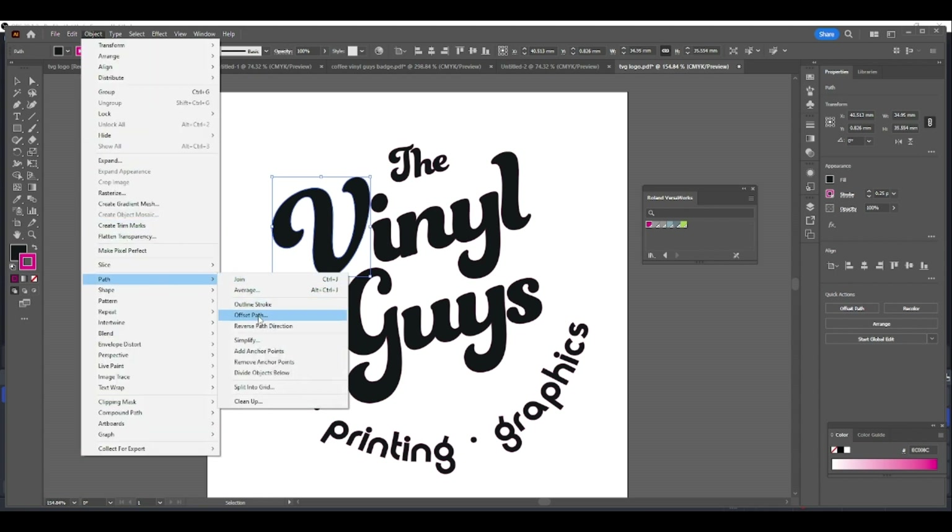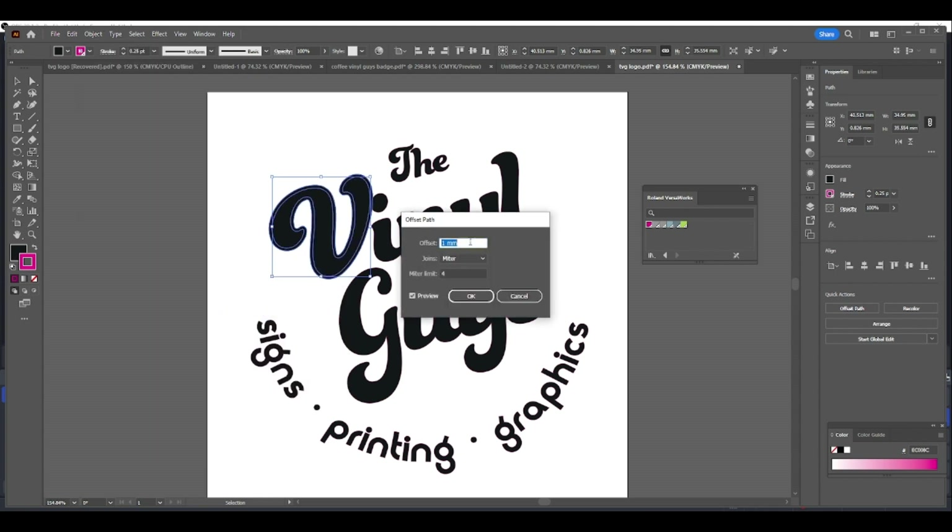You go to Object > Offset Path and you can choose the bleed around your artwork. Obviously something so intricate like this you're going to have to minimize the bleed, but just to show you how it's done, we're going to set a one millimeter bleed — press OK.